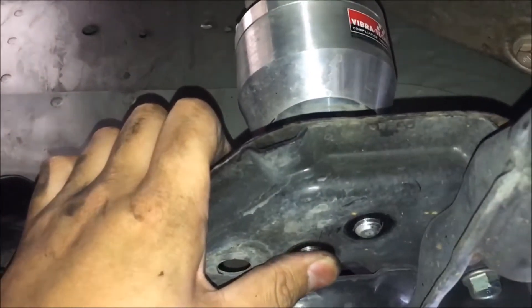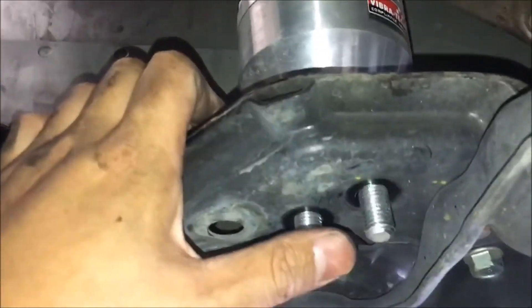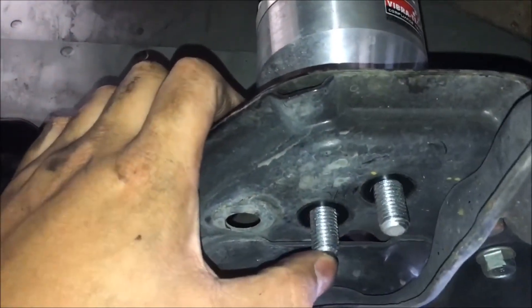I need about a good inch of drop in order to take this out. Let's hope I don't smash my fingers.